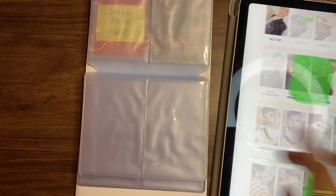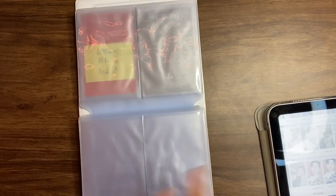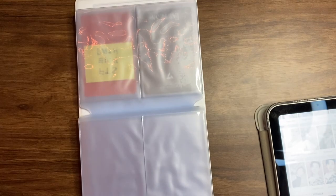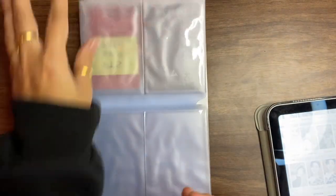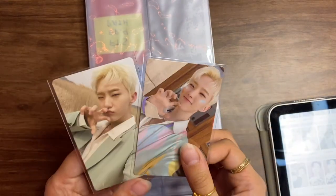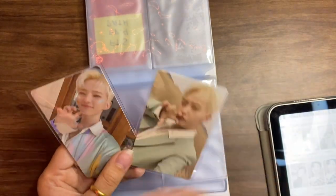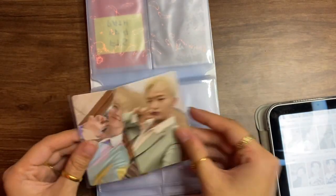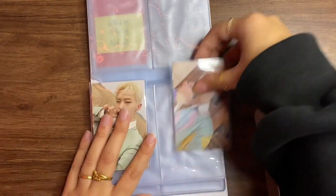Super cute! After that, we have the two Weavers versions. My friend actually gifted me these two for my birthday. Surprisingly, I got a lot of Hoshi-related stuff for my birthday since it was around the time I was fully getting into Seventeen and really wanting to collect Horanghae photocards. She also got me the little hard card but he's not doing Horanghae in that one, so it'll go in my miscellaneous binder.